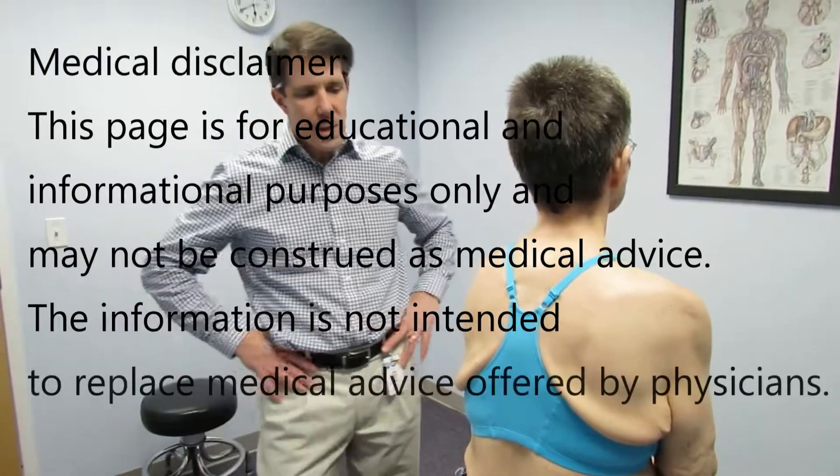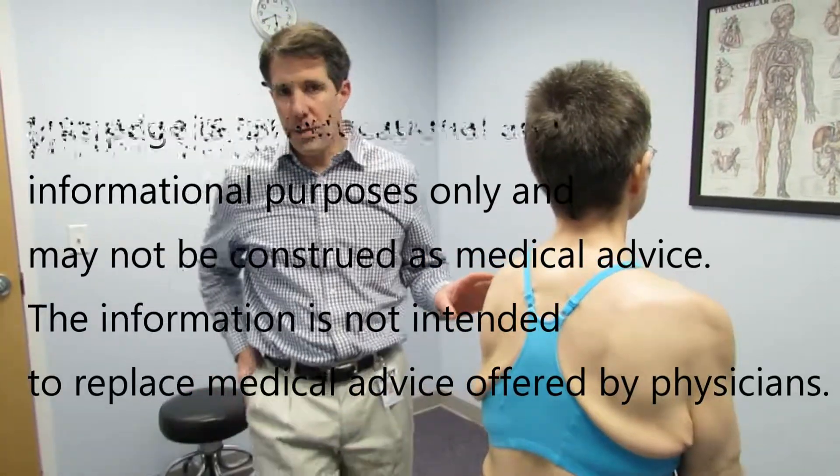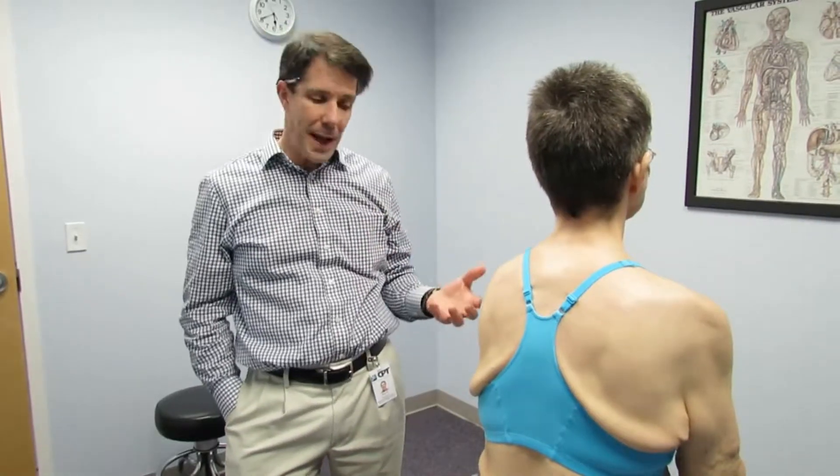Hi, my name is Paul and this is Louise. Louise comes to see us because she's been having some weakness in her left arm. She's 60 years old and it started about 6 months ago where she just had some progressive difficulty lifting the arm overhead. She's not having any pain associated with it, which has made the diagnosis part of this difficult.